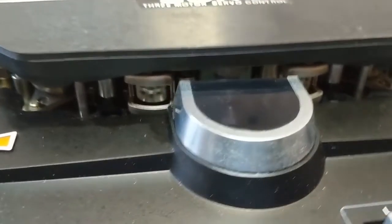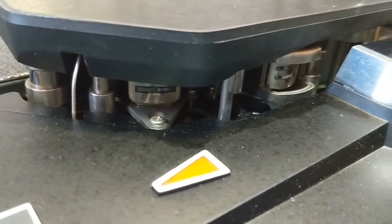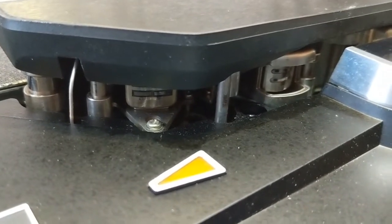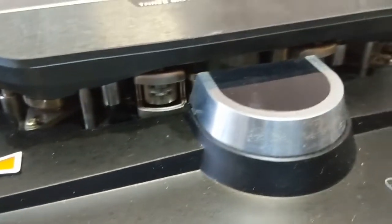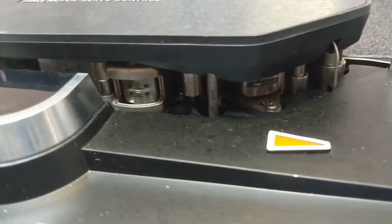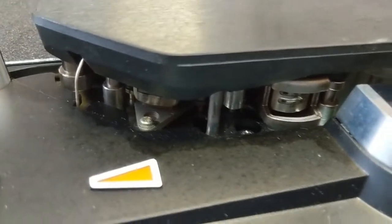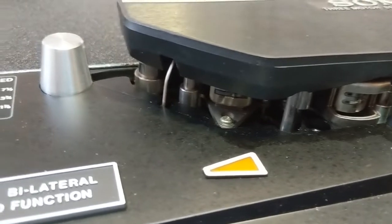Here is a close-up view of the head truck section and the heads. Interestingly, Sony combined the erase head and the recording head in one single unit, while the play head is separate. The same configuration applies in the other direction. The heads show almost no sign of tape wear.